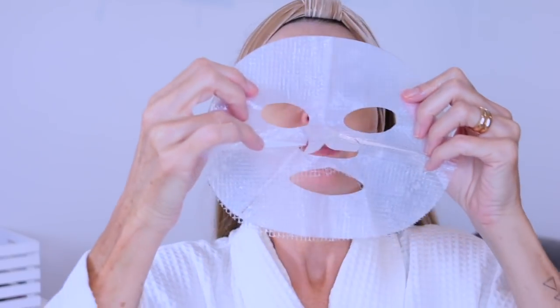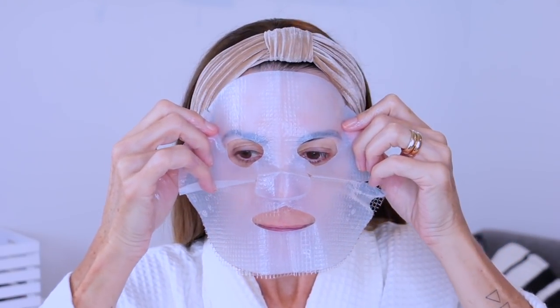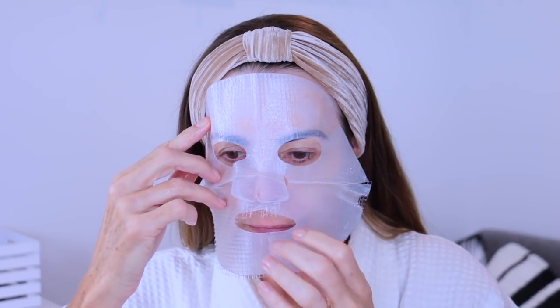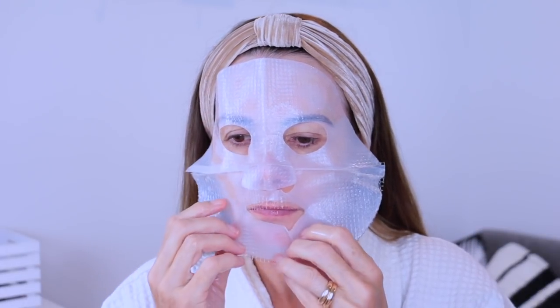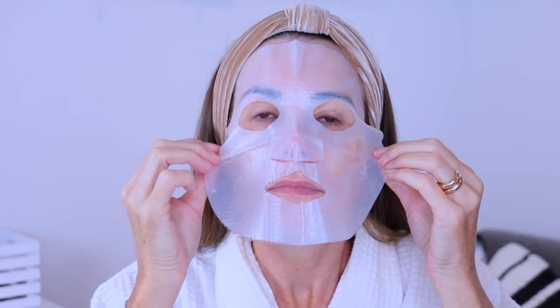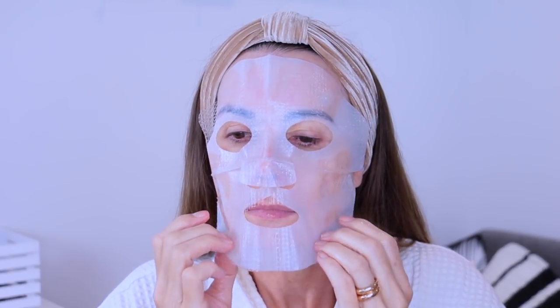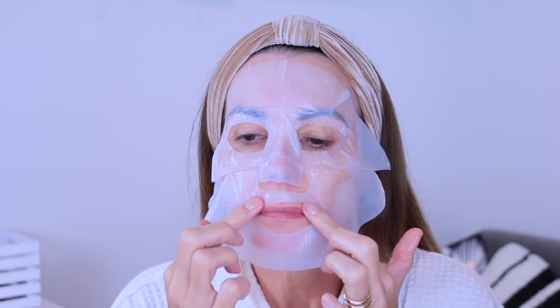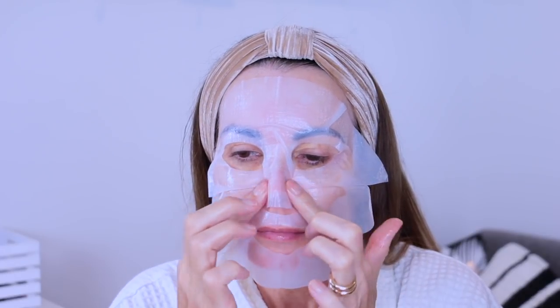Take a little bit of time ensuring that the mask is actually sitting flat on your face. This one is particularly good because it has a mesh which keeps the mask in shape while you're applying it, so essentially all you need to do is maneuver it around and push it down onto your face. Make sure you get out the air bubbles and ensure that you can feel the product touching your skin. It's definitely worth taking a couple of minutes to get it sitting nice and flat.